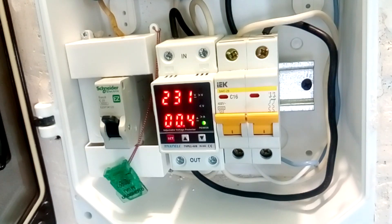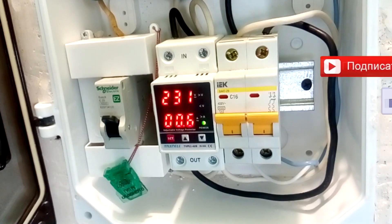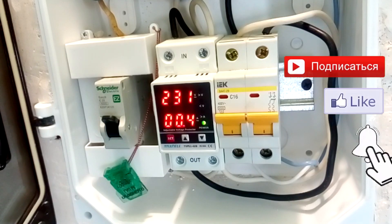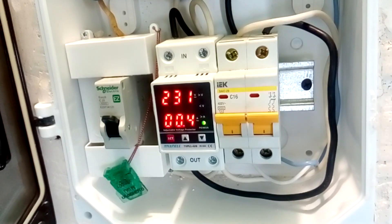We check the presence of voltage in the apartment. If your sockets and lamps work, congratulate yourself — you have connected the voltage relay. Subscribe to the channel and press the bell so you don't miss new videos. In the comments you can suggest your topics for videos and your thoughts on the topic. Don't forget to like and repost — this will greatly help promote the video. See you in new videos.